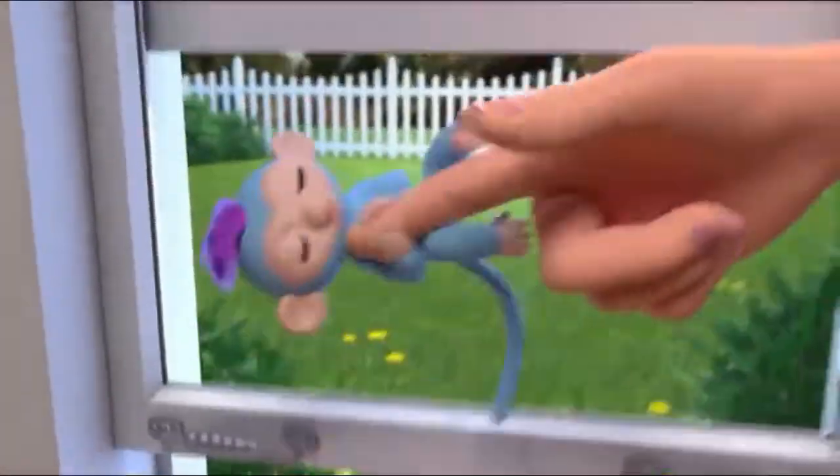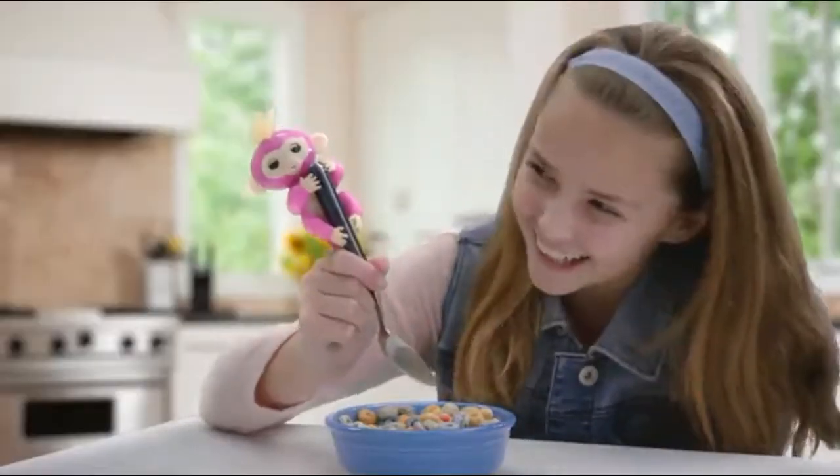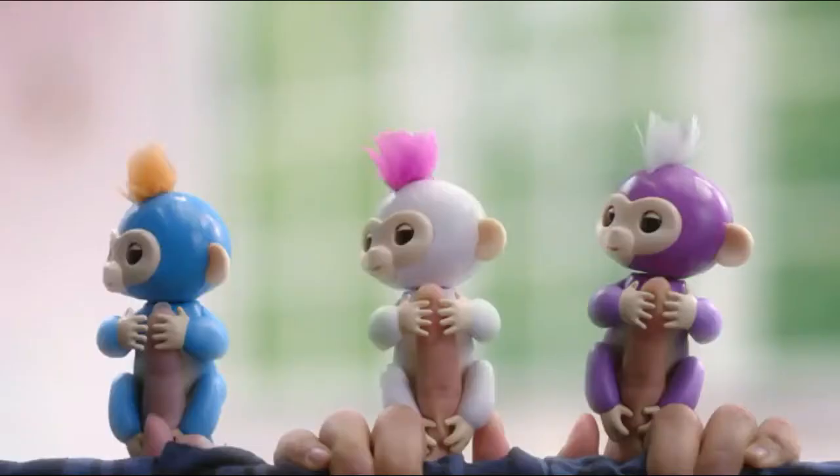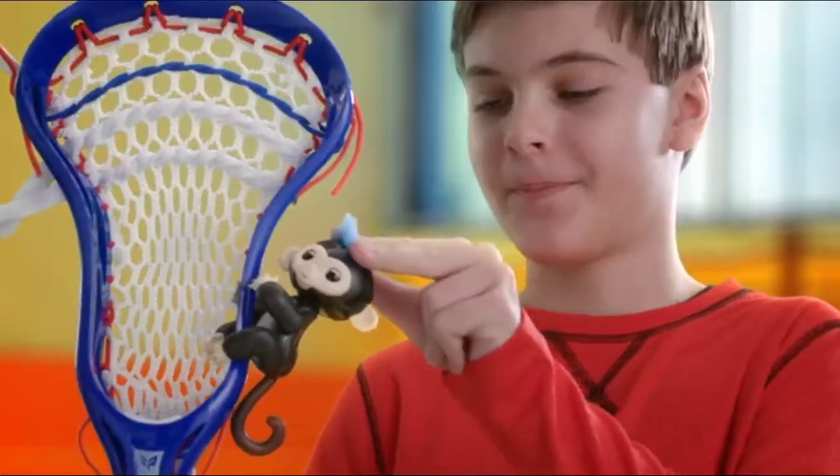Fingerlings love me, Fingerlings eat me, Fingerlings hug me, and they never let go. Fingerlings are the cutest baby monkeys. They go wherever you go. Right side up or upside down, they love to monkey around.